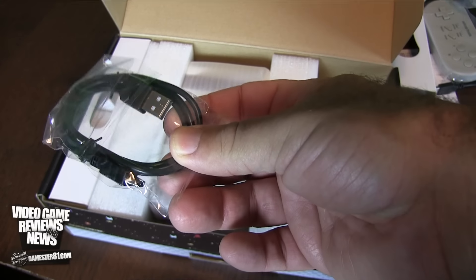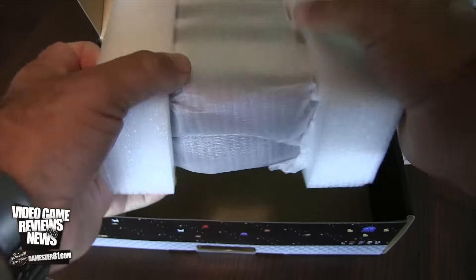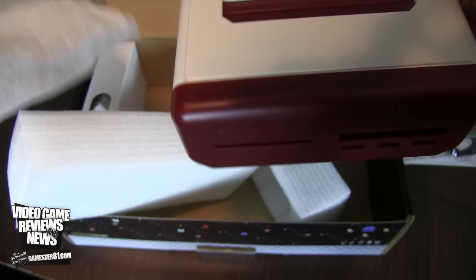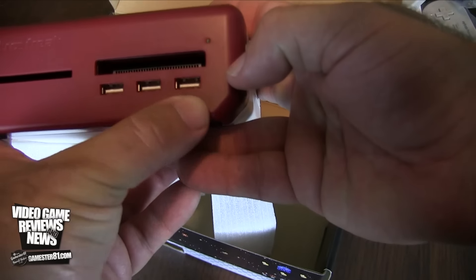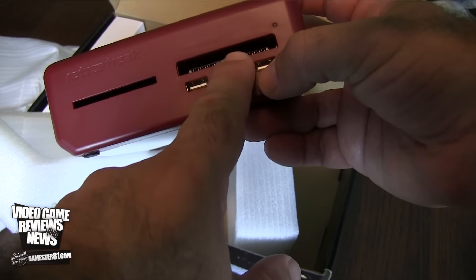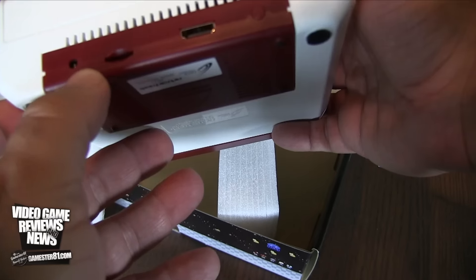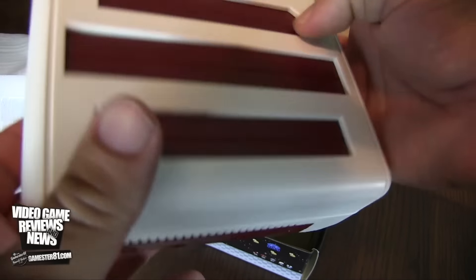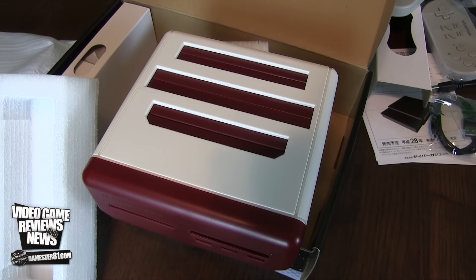There's some type of connector, maybe for the additional controller adapter. This thing is packed really nicely and has some good weight to it, which is always a good sign — usually the lighter consoles are not as good quality. You have three USB slots here. There are different cartridge slots: one for the TurboGrafx-16 PC Engine, one presumably for Game Boy, Game Boy Color, and Game Boy Advance, and other slots as well. On the back is your micro SD card slot, power, and HDMI. There's also a very tiny power button in the back.